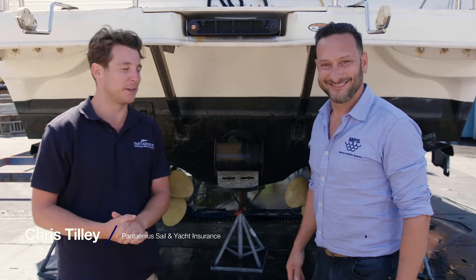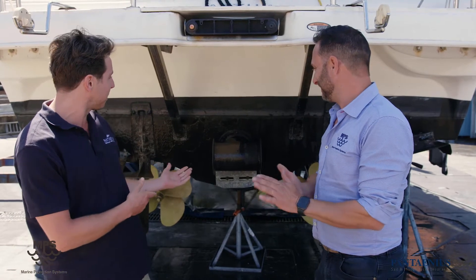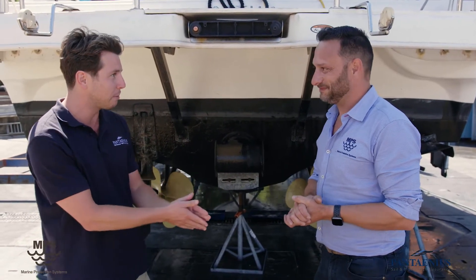Hi everyone, it's Chris Tilley from Pantania Sail and Motor Yacht Insurance. I'm here today with Brian Gatt from MPS, Marine Protection Systems. We're down here at Francis Marine, Newport, Sydney Northern Beaches. Brian, we are looking at a traditional shaft driven motor yacht today. Can you talk us through the important parts on a shaft drive boat and how to properly maintain them?